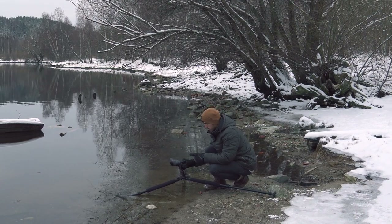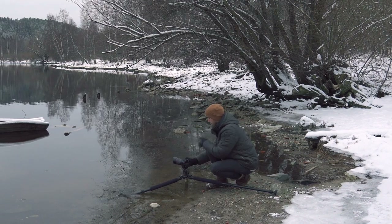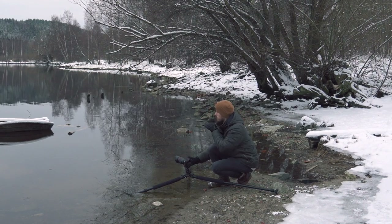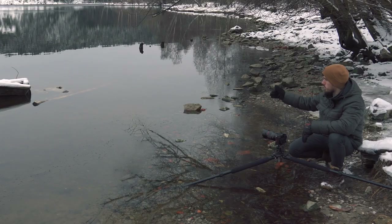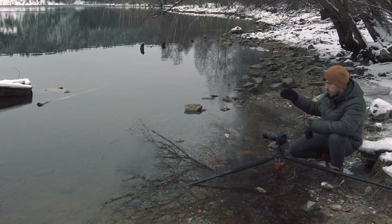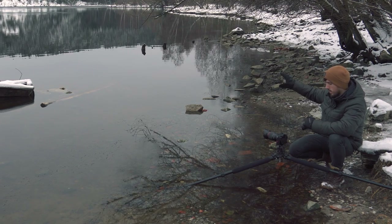I'm going to change my angle a little, move toward the other side just to separate the boat from the background. Now with it low in the water, I'm getting the front of the boat and a little of the side, and I have a break between the boat and the mountain — so you see the boat, then a little water, then the mountain behind.